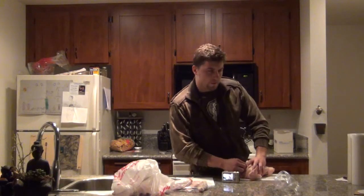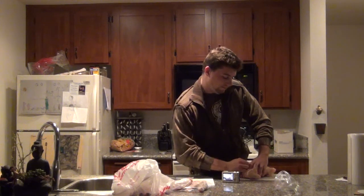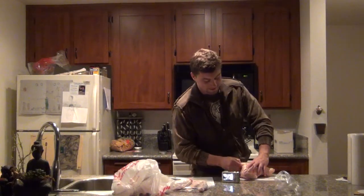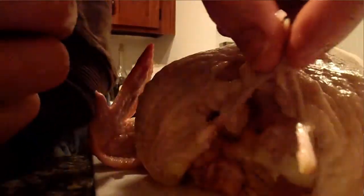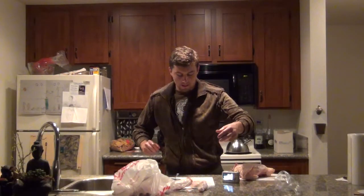I just got to remove it from the top. And there is a fully intact wishbone. Bam! I'm awesome!